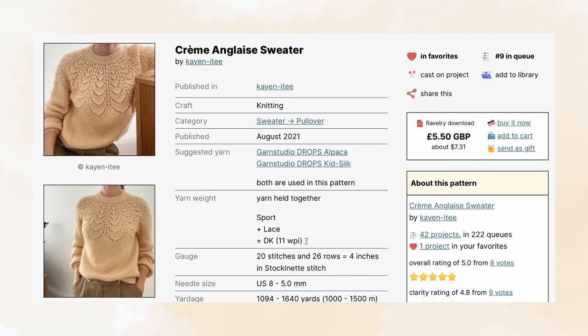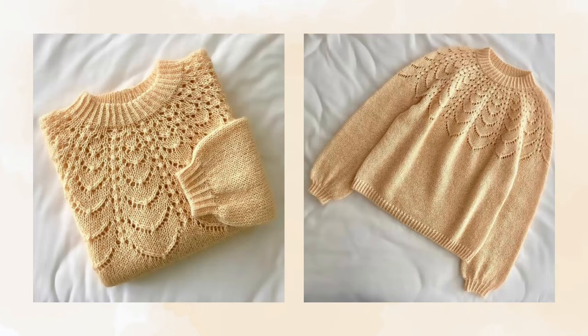The ninth pattern is the Crème Anglais Sweater by K and Itty. It comes in seven sizes with a finished bust measurement ranging from 34 and a half to 51 and a quarter inches and recommends two and a quarter inches of positive ease. It suggests using a DK weight yarn or a sport and lace weight held together and a five millimeter needle size to meet gauge. It is knitted from the top down and in the round — first the neck ribbing is worked, followed by short rows to shape the neckline, then the round lace yoke is knitted from a chart before the body and sleeves are divided to be worked separately in stockinette stitch.